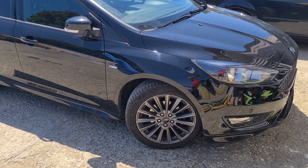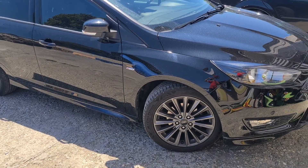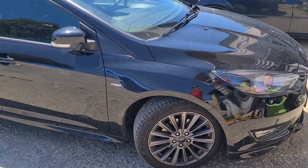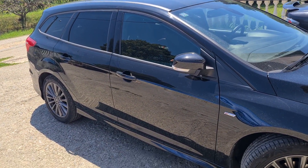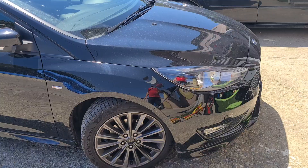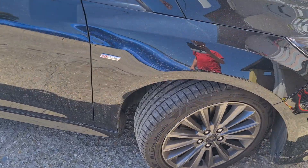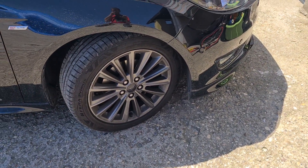Welcome back guys, it's been some time since I posted any videos — was kind of busy with everything. So this is our new ride, it's an MK 3.5 Focus in ST line, as you can see with these 17-inch wheels.